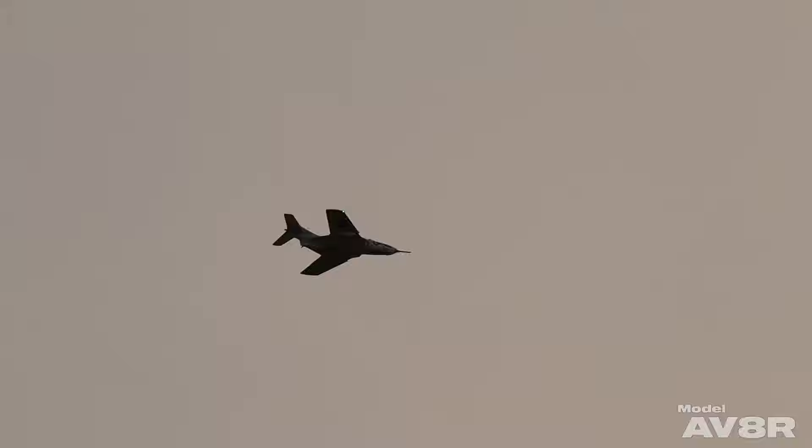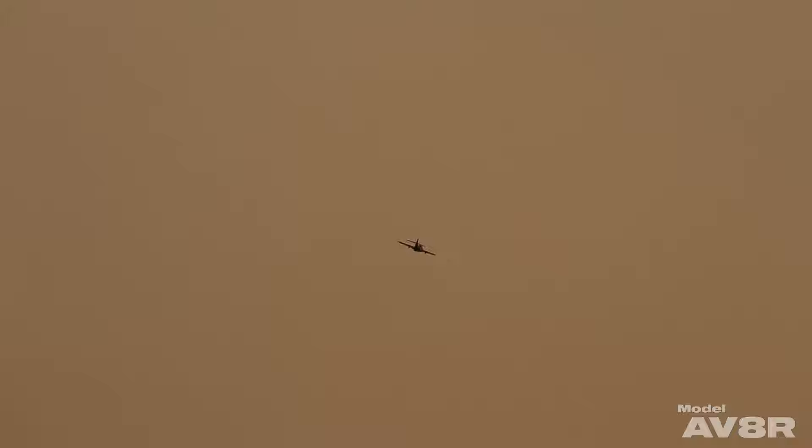Here we're just getting her trimmed out and making a few passes. This gyro appears to work similar to AS3X — meaning you can put a few clicks of trim in and it doesn't have an adverse effect on the way the gyro corrects.